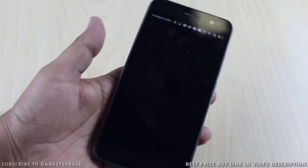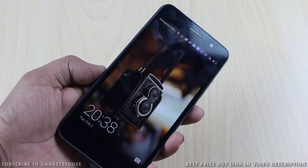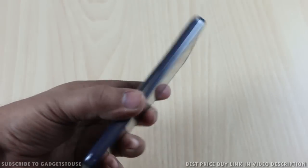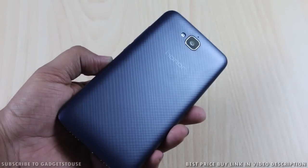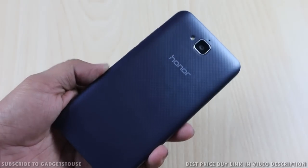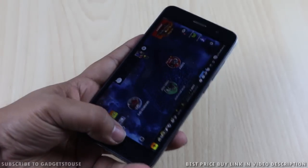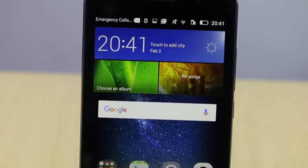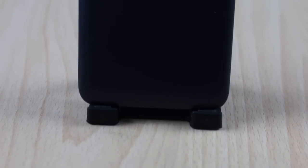This is all we have for the quick review of the Honor Holly 2 Plus. Let me mention some pros and cons before I conclude. One of the pros has to be the display — it has a very good display compared to other phones at the same price segment. In terms of build quality and design, it looks nice and the build quality is good for the price. One of the biggest cons is the missing fingerprint sensor. Another con is the hardware — it is coming with the older MediaTek 6735 chipset which is available at a lower price point, but this device is priced at ₹8499. Overall, it is good value for money in terms of what they are offering.